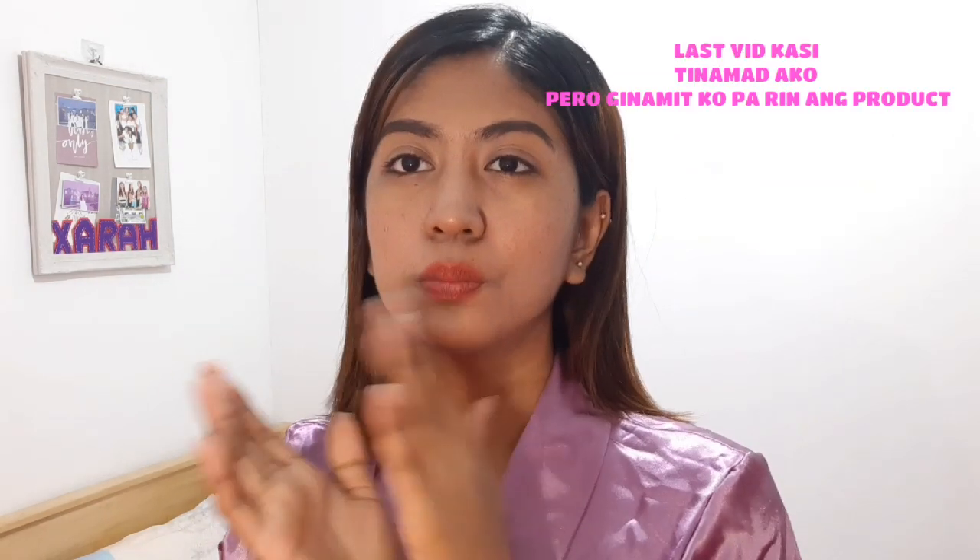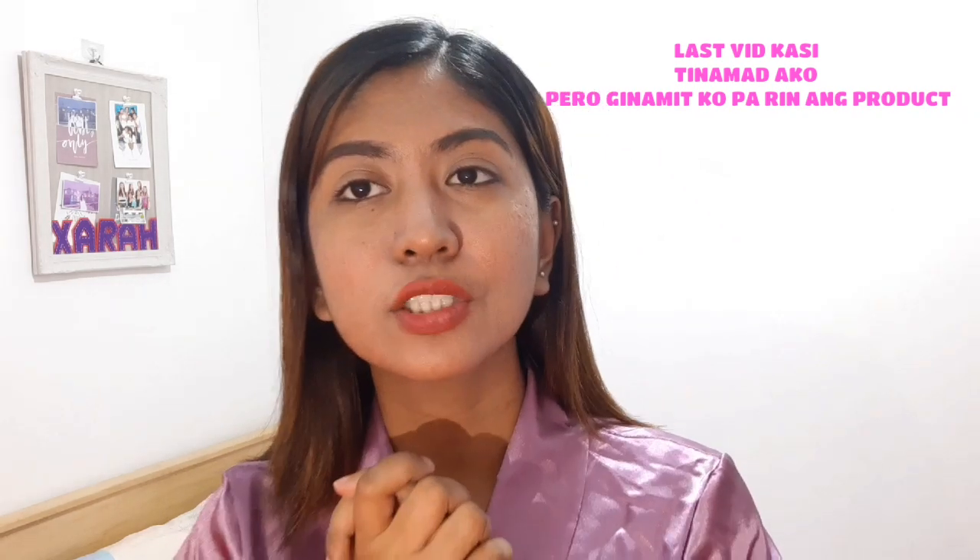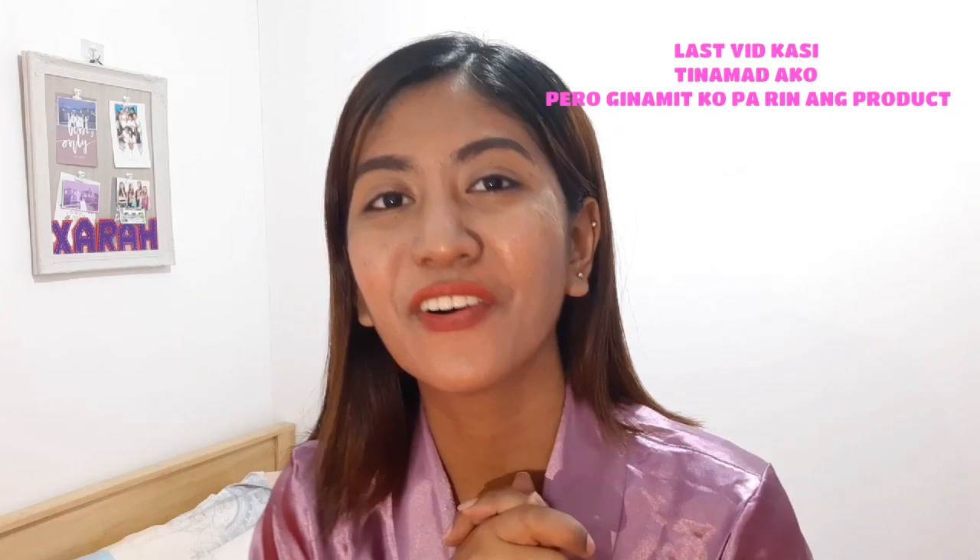Hello guys, it's our fifth day using the Snail White Whip Soap. I wasn't able to use it this morning because I woke up very early and was late again. Just got home from work — here's our face. It looks good overall — no pimples have grown. The product is okay overall; it brightened up our skin a little bit, but it probably needs more time.